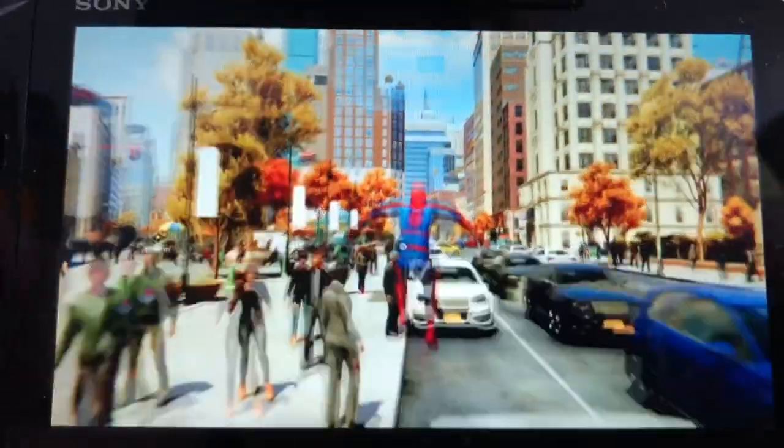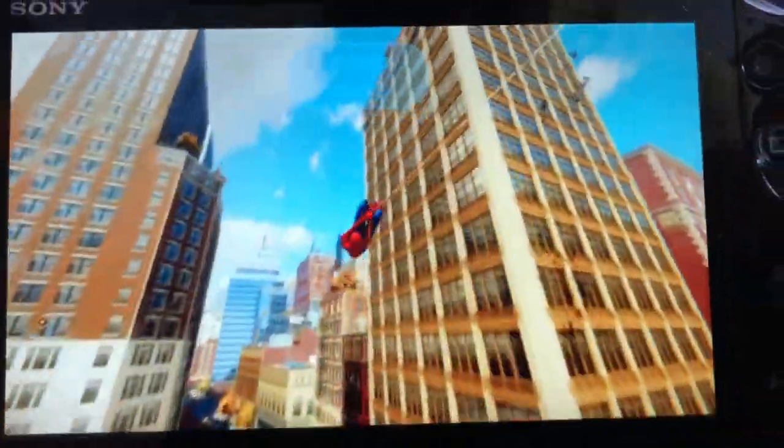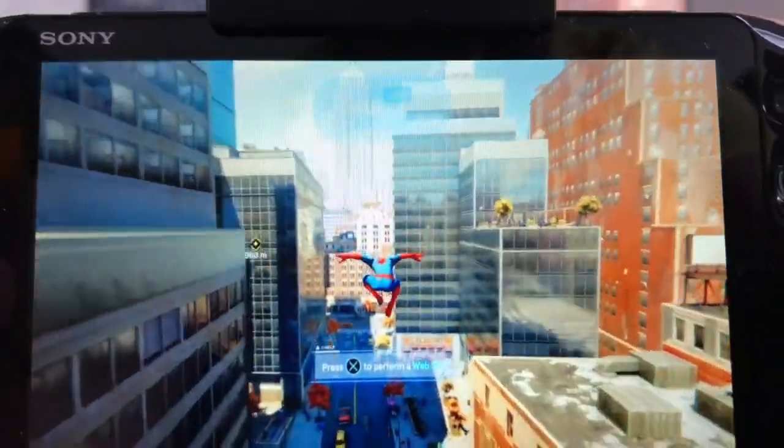Hi guys, just a short video today demonstrating Spider-Man being played on my Vita via Remote Play. Remote Play can sometimes be a little bit awkward because using the Vita's back touch to control the L2 and R2 triggers can feel a bit awkward at times.